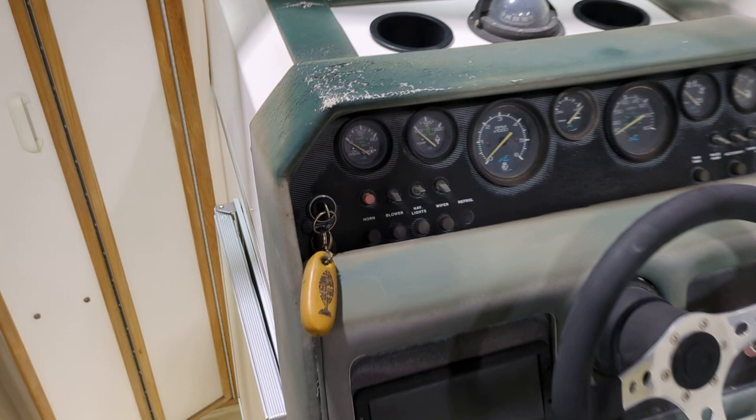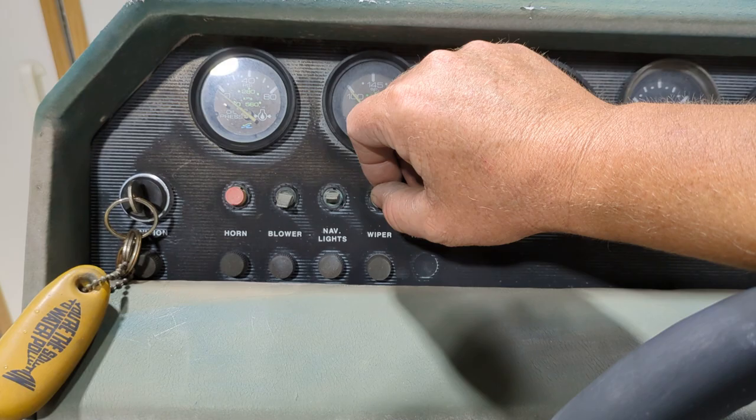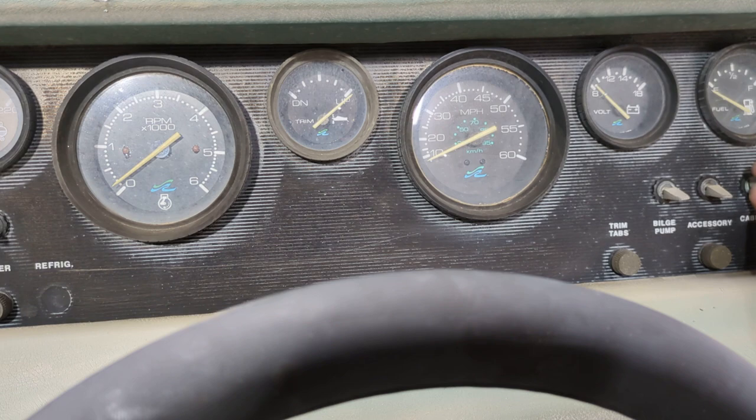All of your horn works. Blower works. Except for nav lights — this switch is kind of hung up, but if the switch worked it would probably work. Your wiper works. Bilge pump — you can hear it running. Cabin fans work underneath there. That's all your cabin lights. I don't know what 'indirect' is, but all that stuff works, which is cool.